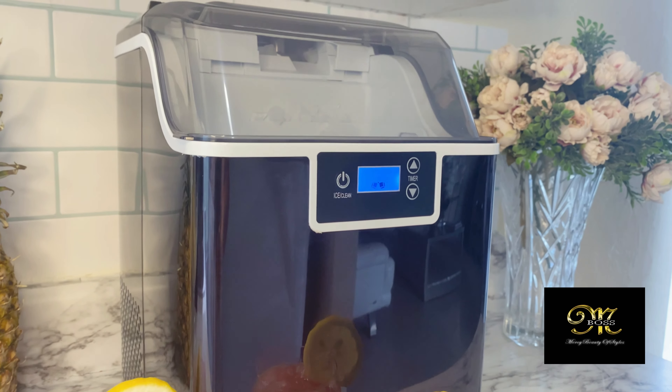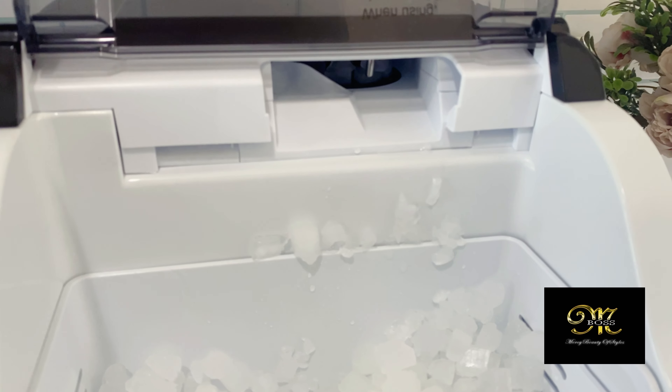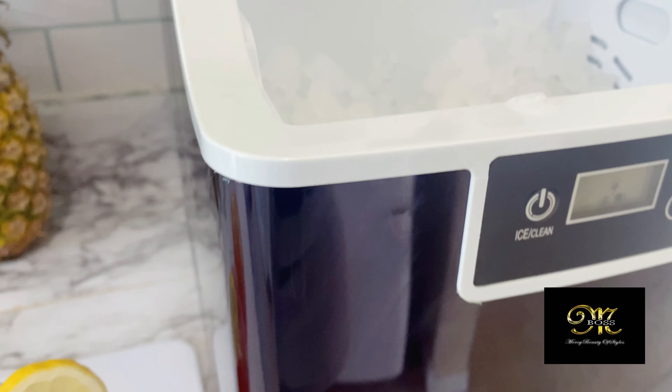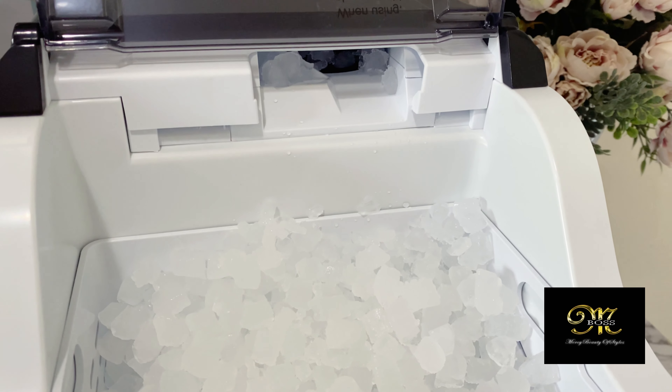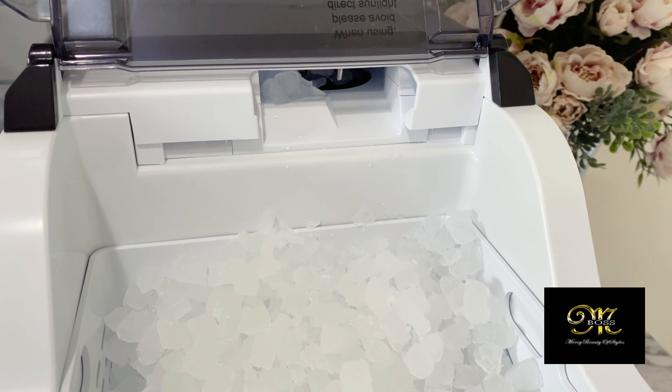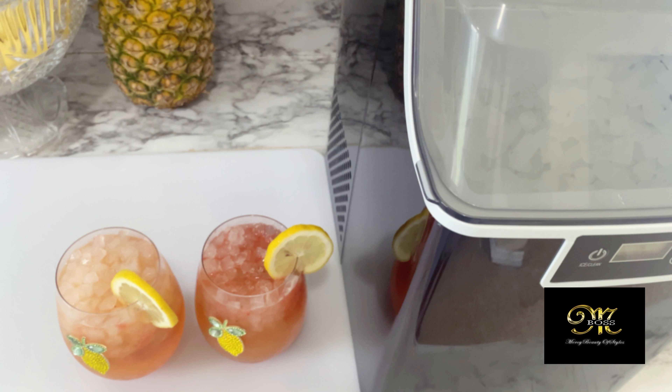This ice maker is super nice — within minutes, after I remove the ice, it's all full again. It's a must-have, you really need to have this.